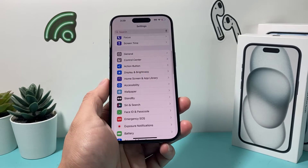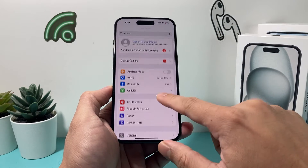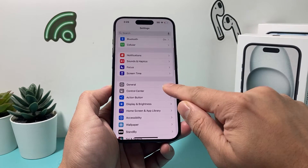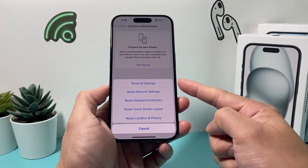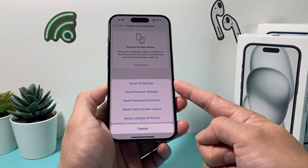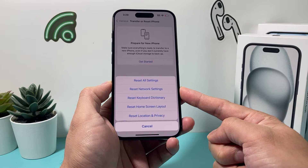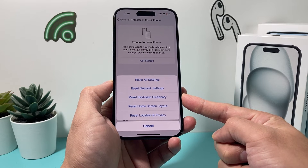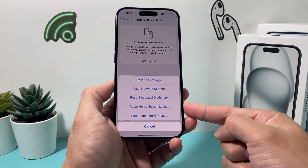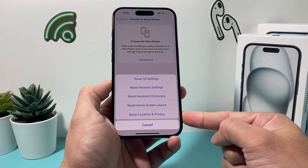If you're still having issues with the swipe up gesture not working, go into Settings, go to General, scroll down to Transfer or Reset iPhone, click Reset, and choose Reset All Settings. This resets network-related settings, so saved Wi-Fi and Bluetooth connected devices will need to be reconnected. Any keyboard dictionary, custom home screen layout, and location and privacy settings will also get reset.